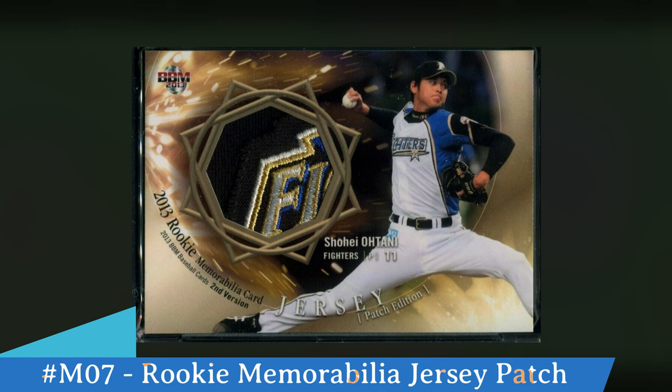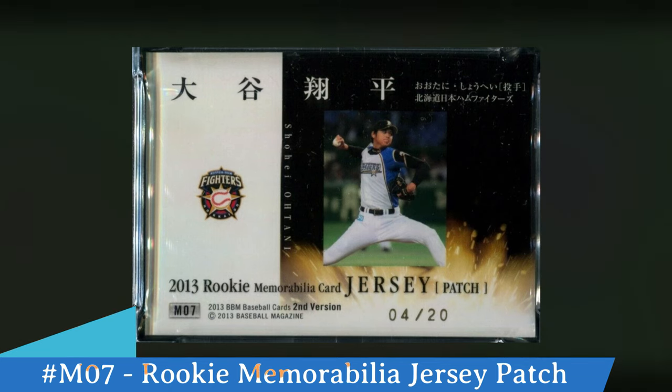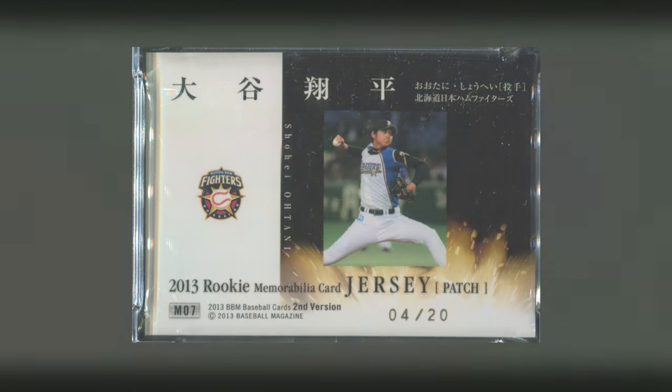They cut different parts of the patch from the Nippon Ham Fighters and put them on this card. There are only 20 of these, and notice under the jersey at the bottom of the card it says patch edition — so you'll know this is the patch version of his memorabilia card. On the back, notice at the bottom it says 04 out of 20 — these are only serial numbered out of 20, so extremely rare. Look at the bottom left hand corner — these are numbered M07 for his memorabilia card, and you can see there it says second version as well.